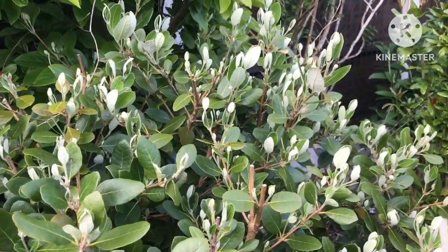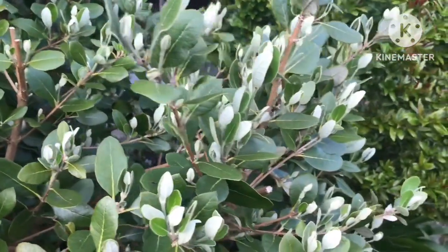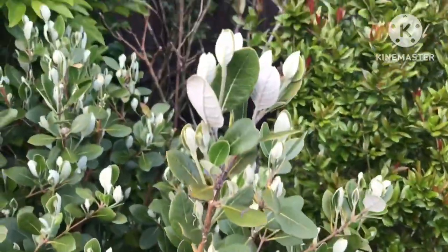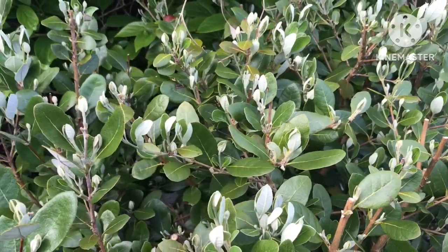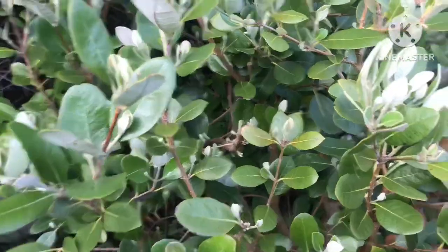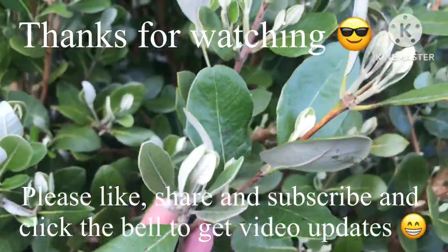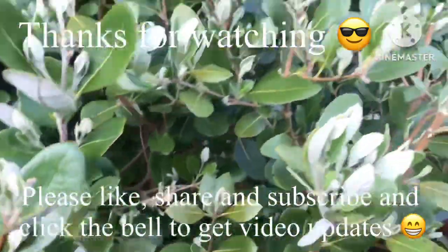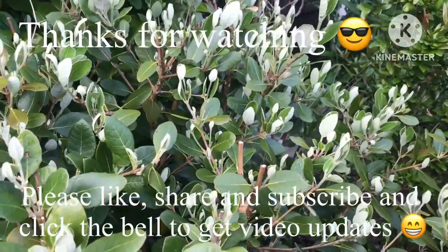Thanks for watching — please give me a thumbs up, welcome to share it. Looking healthy this year! Please subscribe to my channel and remember to click on the bell if you'd like updates on new videos when they come out, which will of course include updates on all of my pineapple guavas for people that are interested. I'll see you all in the next video — Brett out for now.